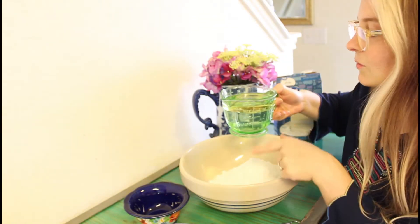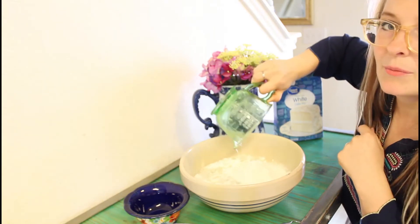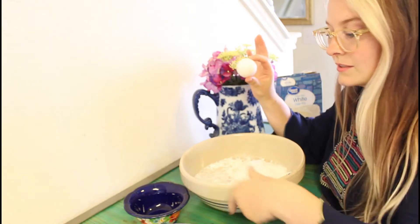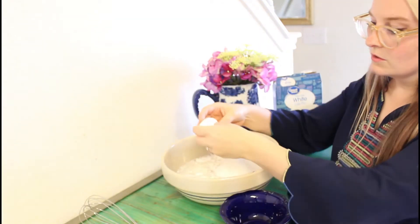I just put the water and the oil together — this is one and a quarter cup of water and a half cup of oil. Then you need four egg whites, and you just need to separate them first. I usually just use the shell of the eggs to separate them.